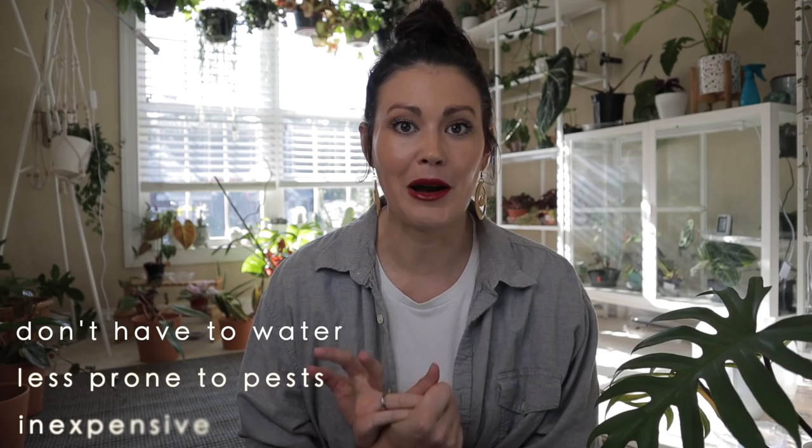A lot of people love to use moss poles but I have trouble with moss poles. I'm an underwaterer - it's my biggest Achilles heel as a plant mom. Moss poles are fantastic if you can stay on top of watering them but they just require a lot of upkeep. When I saw Caitlin's video about putting plants on planks I thought, oh, it solves all my problems.